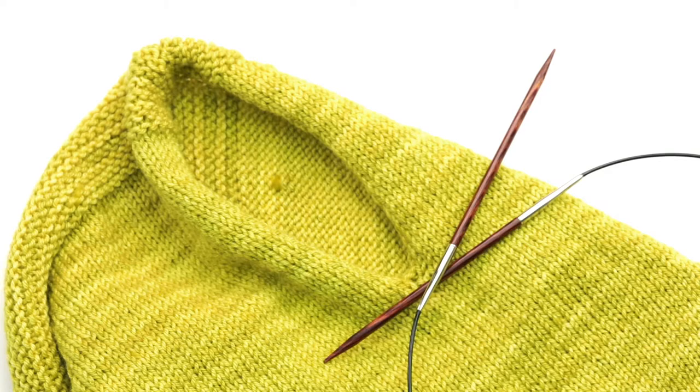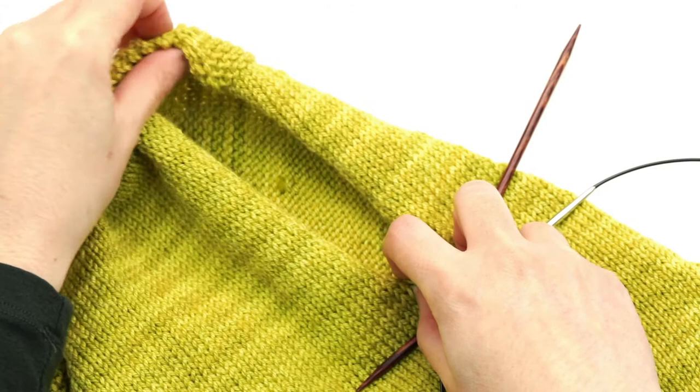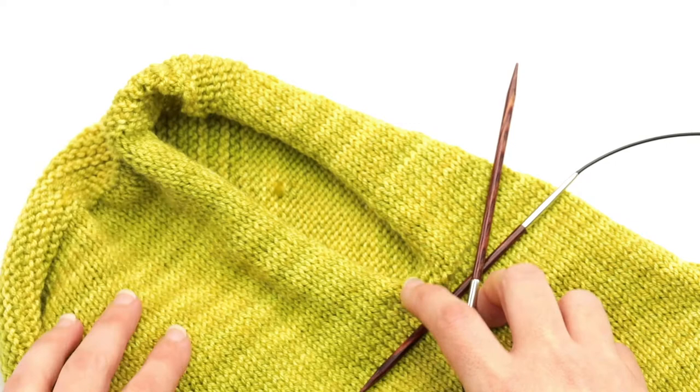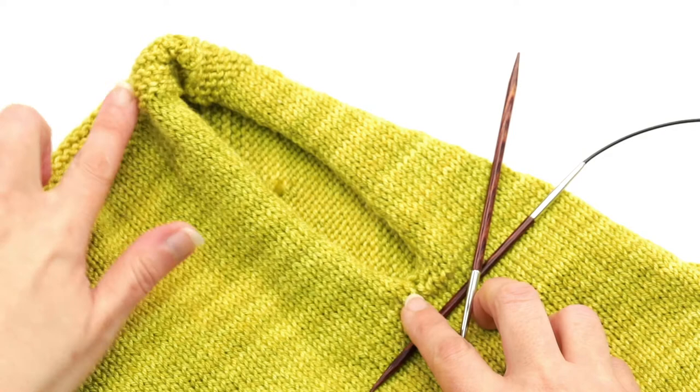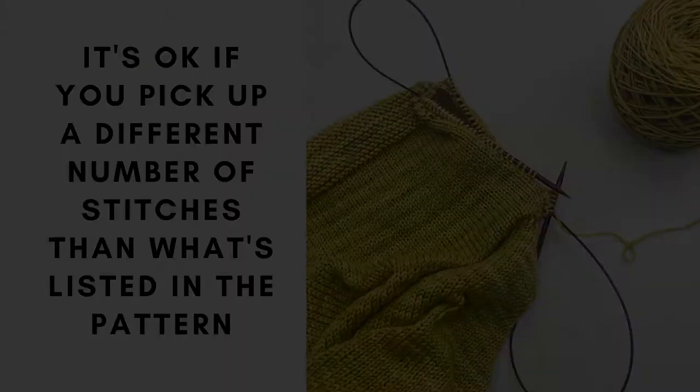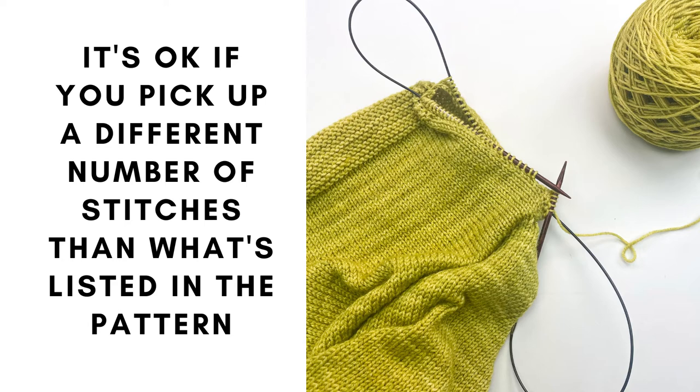In the Azalea pattern it says to join yarn at the center of the underarm and then pick up a certain number of stitches from the underarm up to the shoulder, and then the same amount of stitches from the shoulder down to the underarm, with a note that it works out to approximately two stitches for every three rows. This is the pickup ratio — you'll often see this when picking up stitches in a vertical area such as an armhole. Often it's either two stitches for every three rows or three stitches for every four rows.